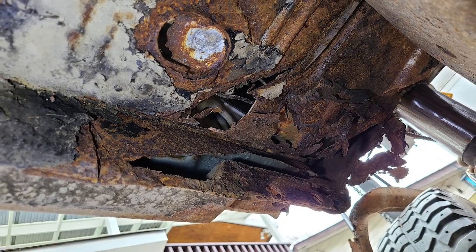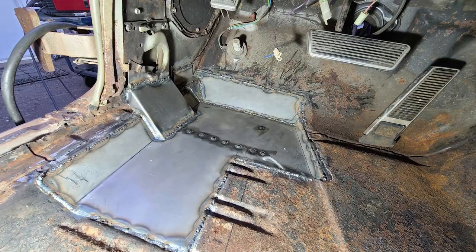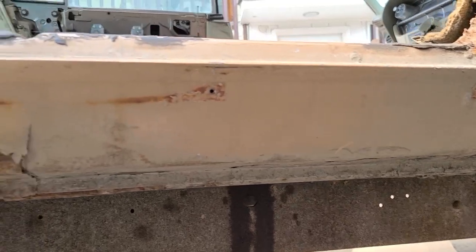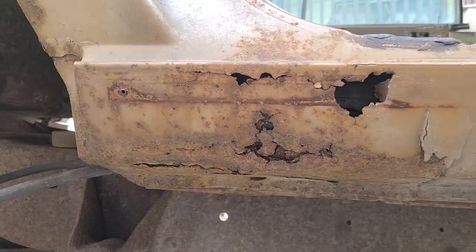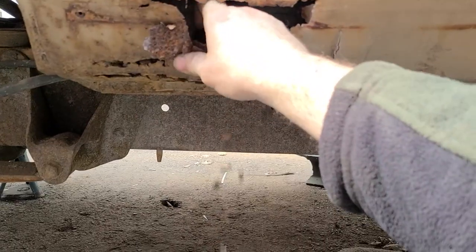This is the driver's side front cab corner — copy, rinse, and repeat. A prime example of 'it doesn't look that bad' is this rocker corner. Once you start poking at rust, you'll never know when or where it will end.